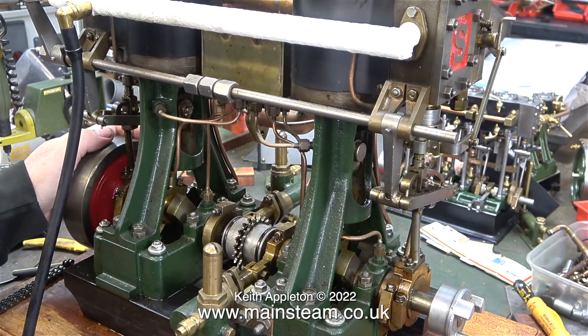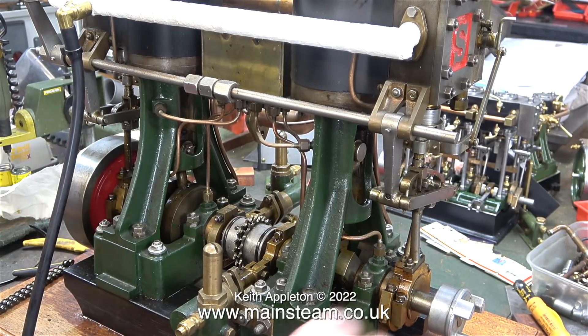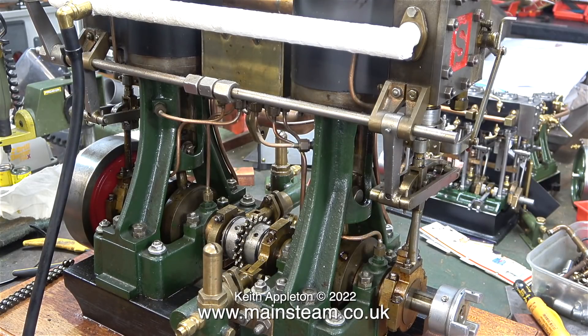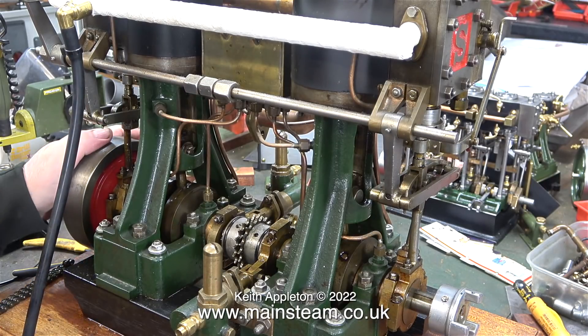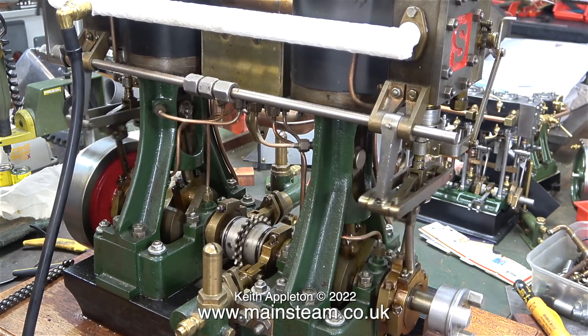What's going on here? They are not running at all. The one at the flywheel end nearly runs but it's admitting the steam — or in this case compressed air — far too early. And as for the other one, well, that's just ridiculous: it's admitting the compressed air well before top dead centre or bottom dead centre.